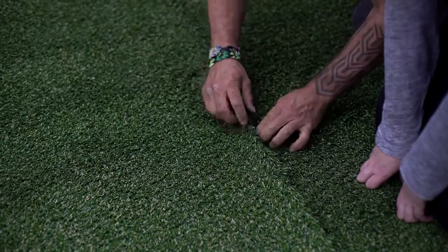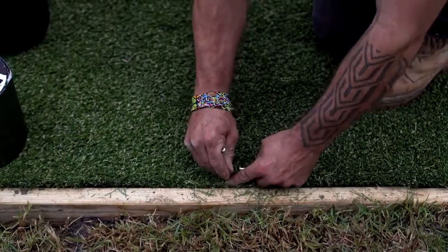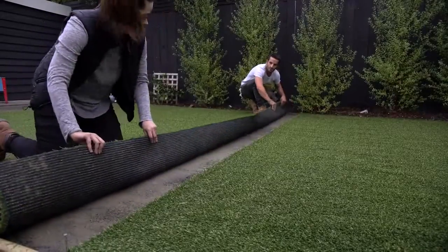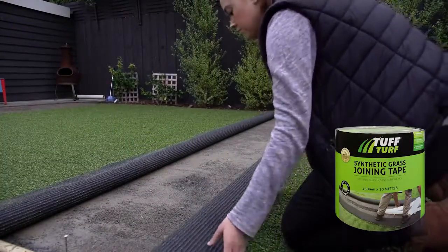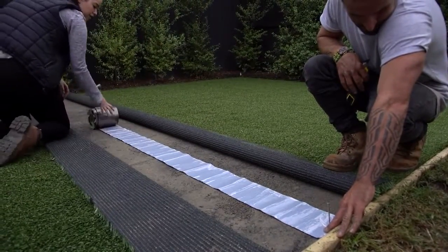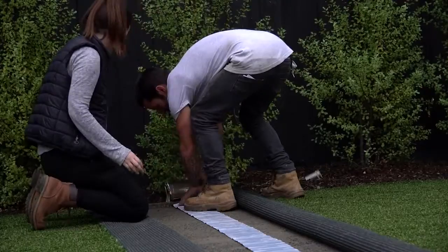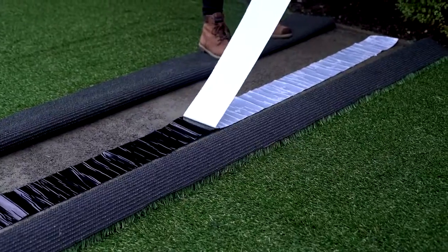Pull the two pieces of grass together so that they are as close as possible, but not touching or overlapping. There should be no more than a 5mm gap between the two pieces of grass. Place a marker on the join lines at both ends, then fold back both sides of grass evenly. Use Tough Turf synthetic grass joining tape — roll it out and cut to size.